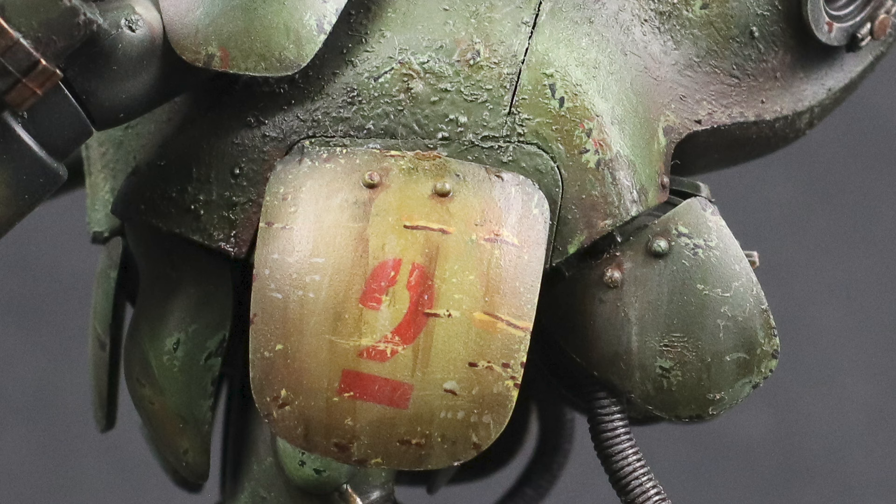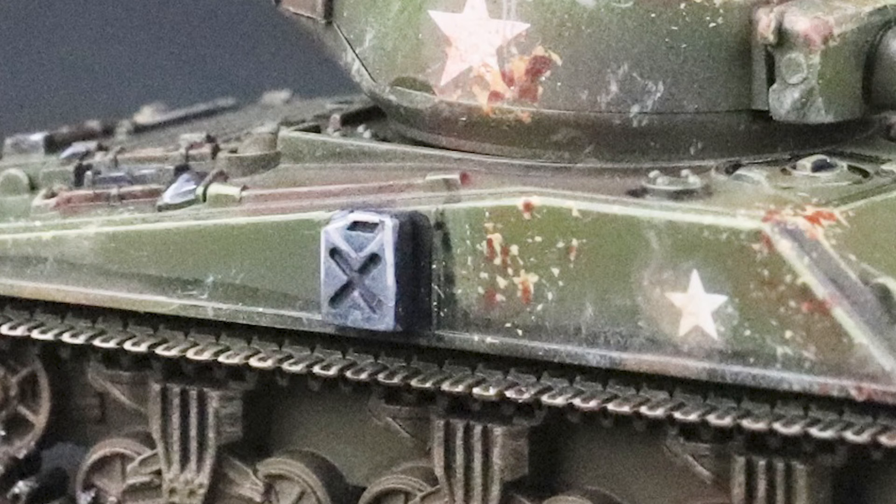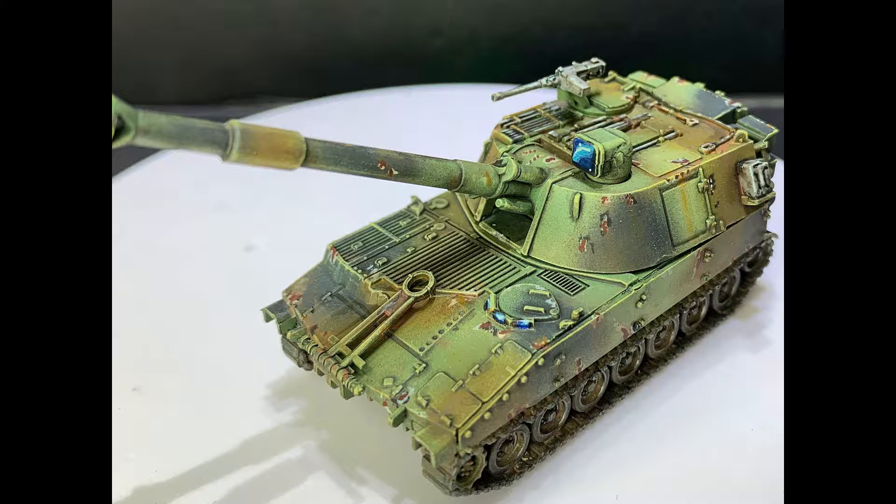The first and most widely known use of packing foam is for chipping. This is the process of weathering armor or similar models to look like they have wear and tear on their paint jobs. This can help establish a sense of time and environment for a model, and can even be used to introduce variable colors and establish scale. For this reason, among military model builders, sponge chipping is an essential skill.